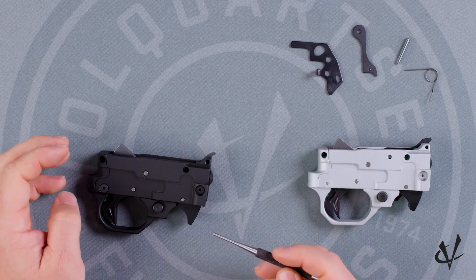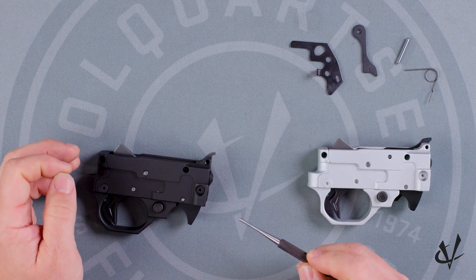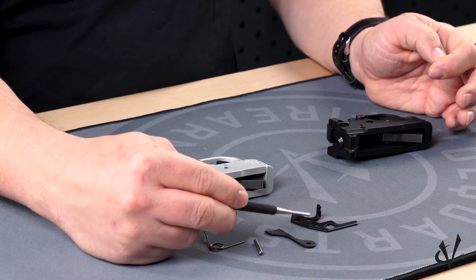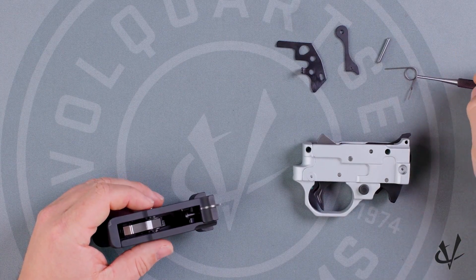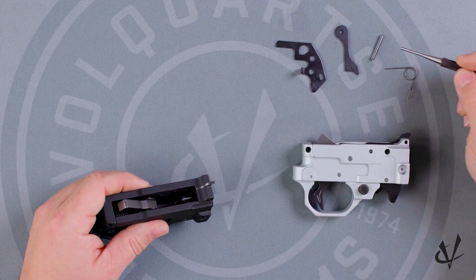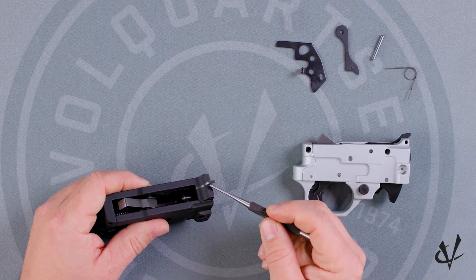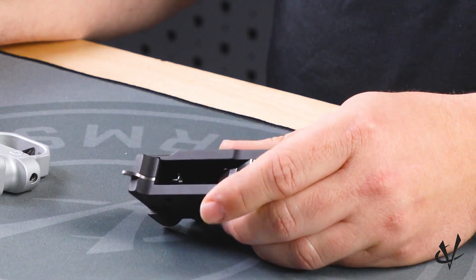The TGS, because of the Summit rifle, doesn't need a bolt hold open — the TGS does not include the bolt hold open. Because of that, there is also the spring for it that we don't use, and we also don't use the pin. Because of that, the ejector is now integrated into the front of the trigger group.